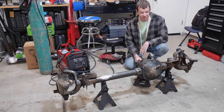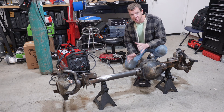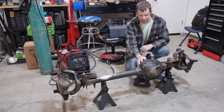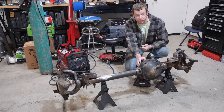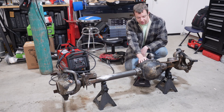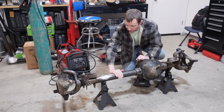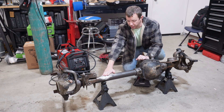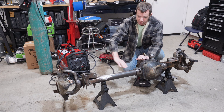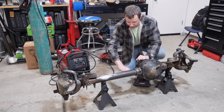It's been a minute since I've done any work on the Jeeps, but today I want to make some progress. This is a high-pinion Dana 30 out of a '94 Jeep Cherokee. I'm going to build this up and swap it into my LJ. I've already started cleaning it up and I cut off the upper control arm mount using my plasma cutter, then cleaned it up with a grinder.